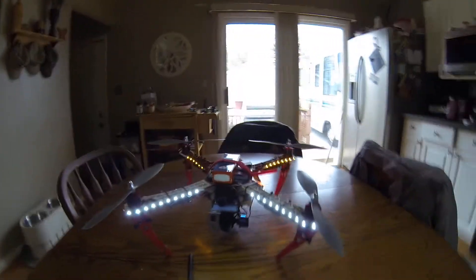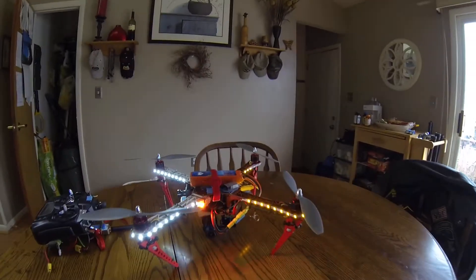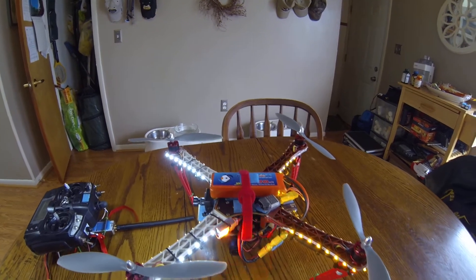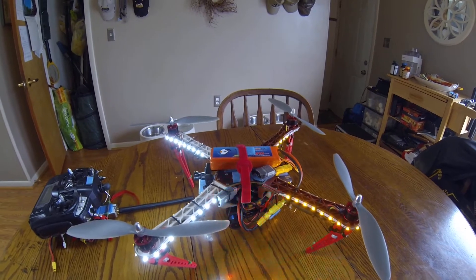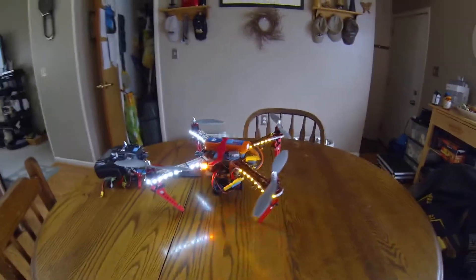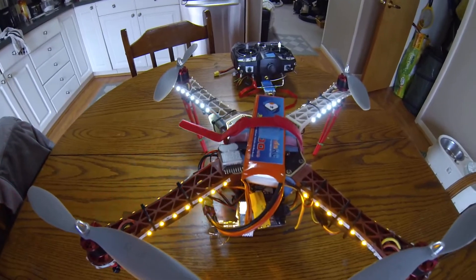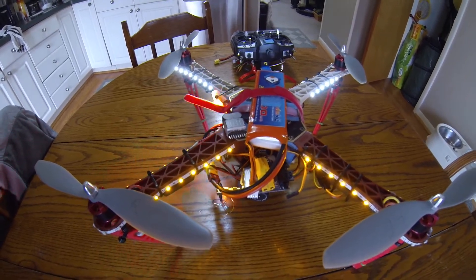I don't quite know yet, but I added a set of lights from Hobby King, using a 4,000 milliamp battery from ReadyMade, 35C discharge — fantastic, by the way. Great shipping, right on time. They ship fast. I'm also using that new 32-channel, 600 milliwatt FPV video transmitter.